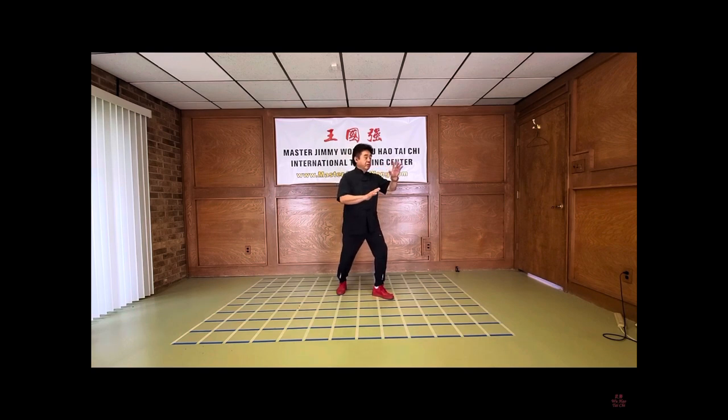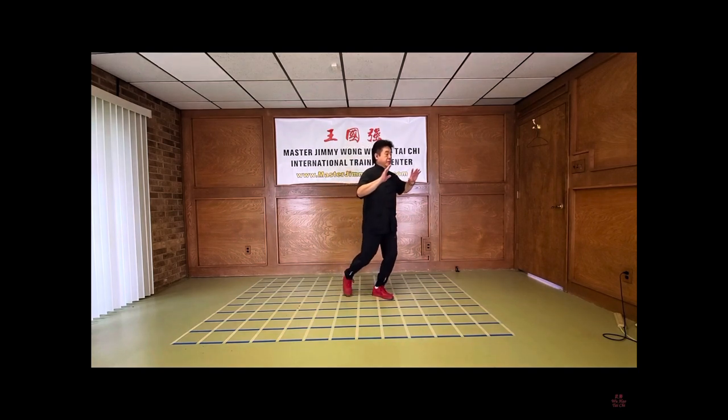And we're going to shift forward. And then we're going to shift back — we bring the left hand, match with the right hand, and we bring it down, and we do an open and close. We're doing a half step.